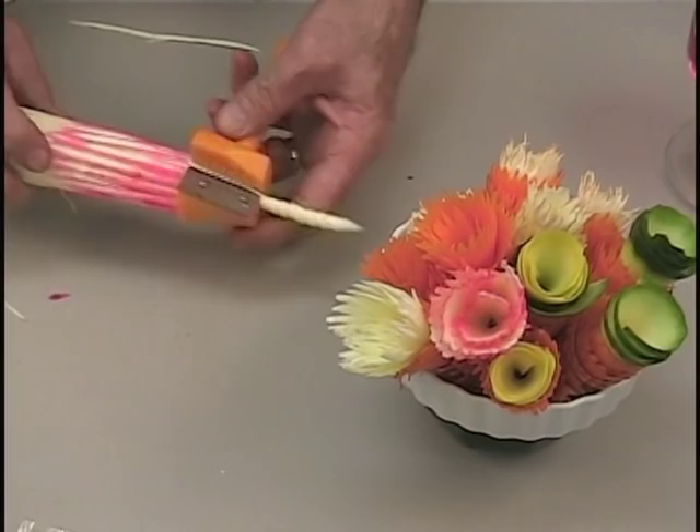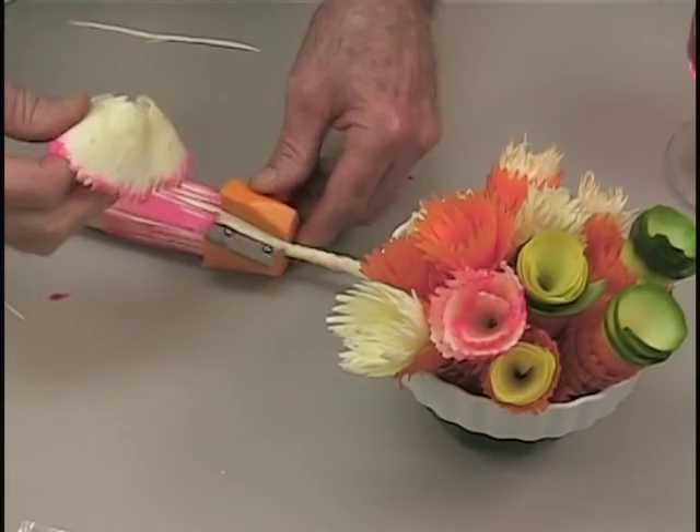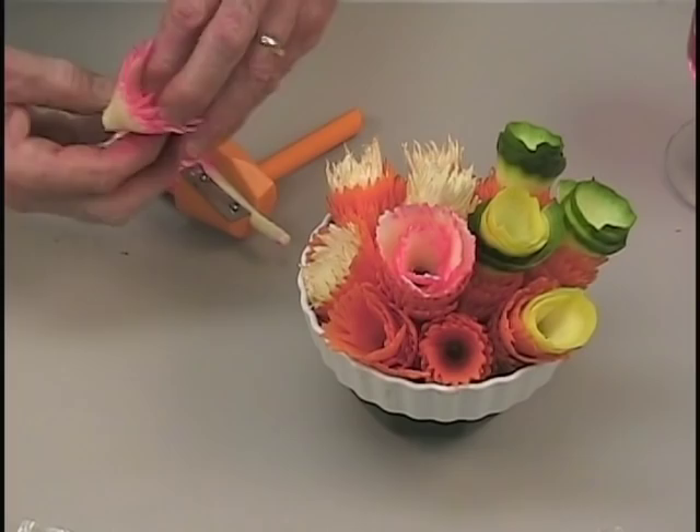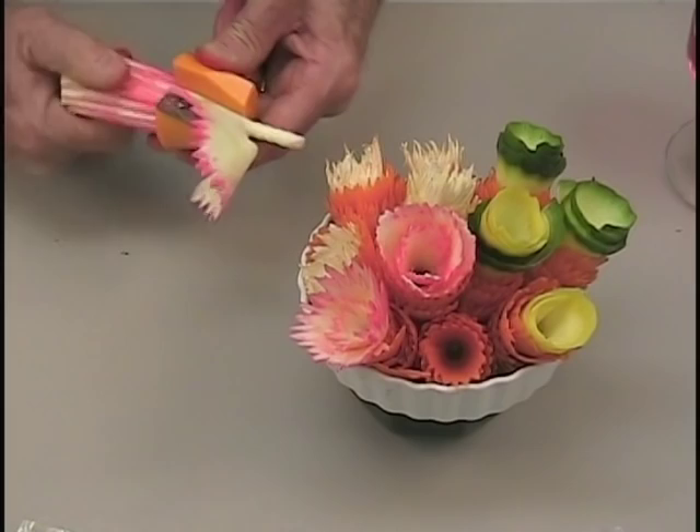If you don't want to use food coloring, you could also use a red beet — use Mother Nature's paintbrush to brush the outside of the vegetable so you can get red edges on your white vegetable as well. It's nice for special occasions to use different colors. For example, if it's a 4th of July picnic, you can make flowers with red edges, a white flower, and flowers with blue edges.